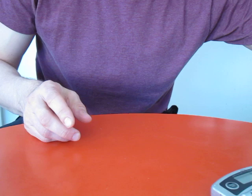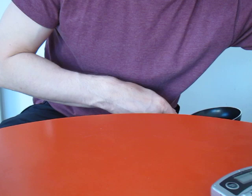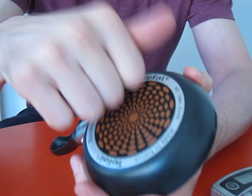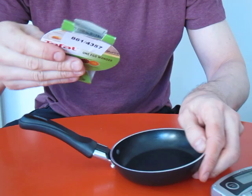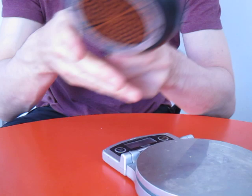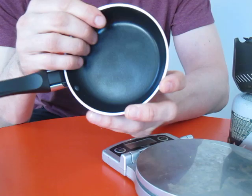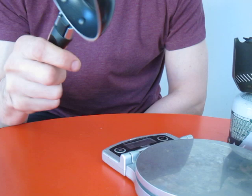I was looking on YouTube for alternatives and a lot of people are talking about this cute little pan made by Tefal — a proper pan but just a mini version, called the Tefal One Egg Wonder from their Ideal range. The great thing is it's a proper pan so the heat disperses over the whole surface, and it has a real domestic-standard nonstick coating inside and out.